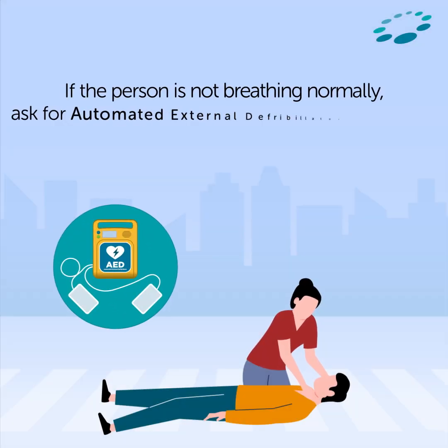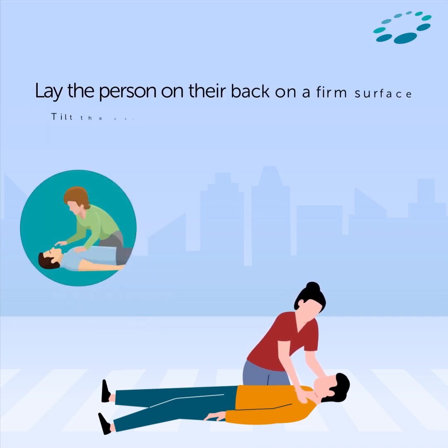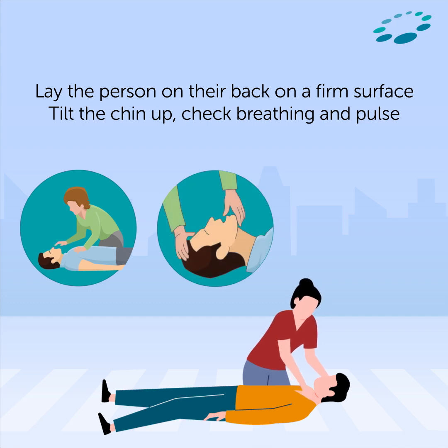If the person is not breathing normally, call emergency. Ask for an automated external defibrillator (AED) if available. If not, prepare to commence CPR. Lay the person on their back on a firm surface, tilt the chin up, and check breathing and pulse.